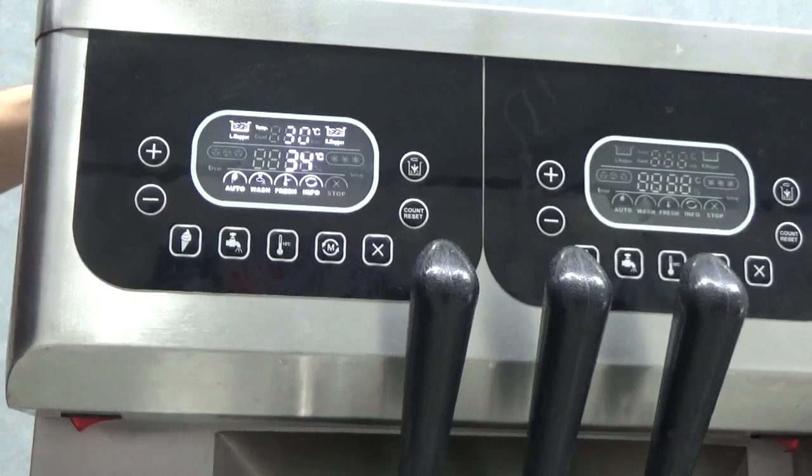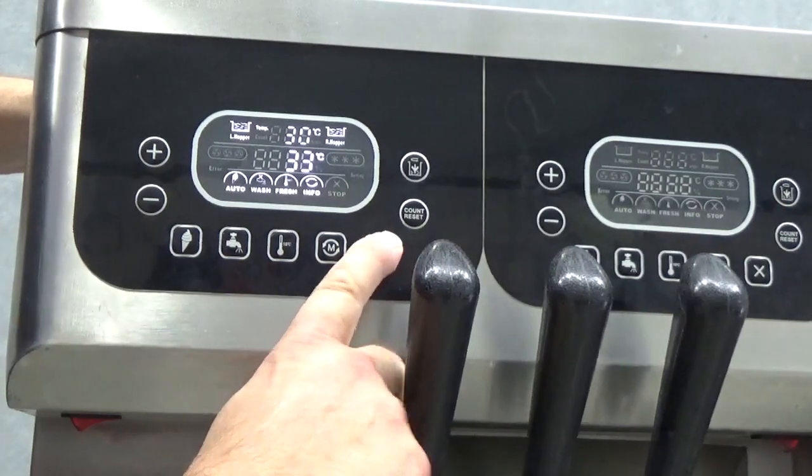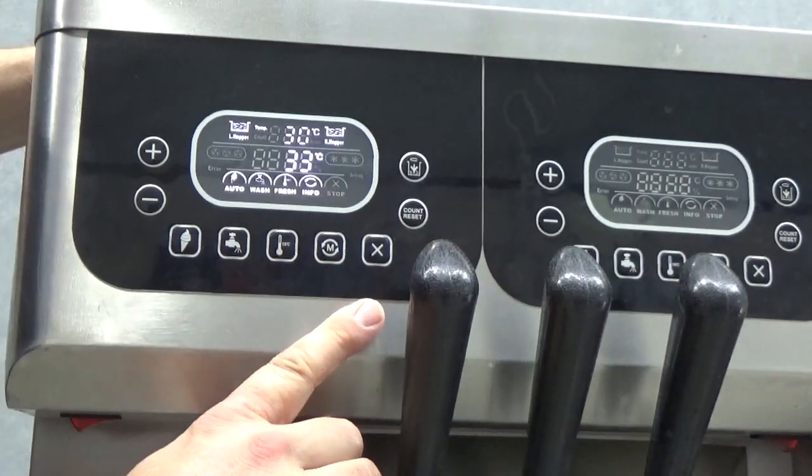Hi guys, I'm just going to talk a little bit about the menu on the Breuling machine and the button layout. So on the right-hand side you have your stop button — this will cease all functions no matter what the machine is doing.